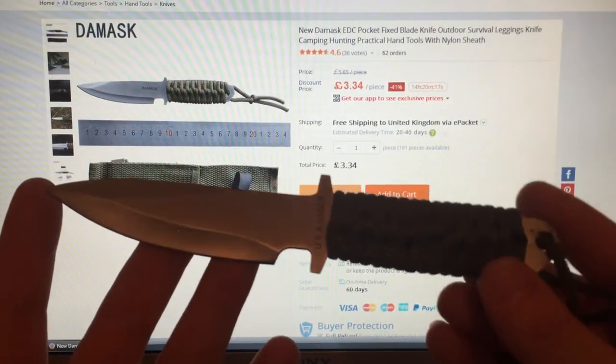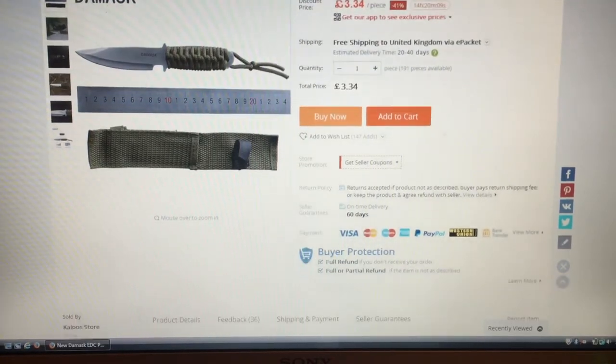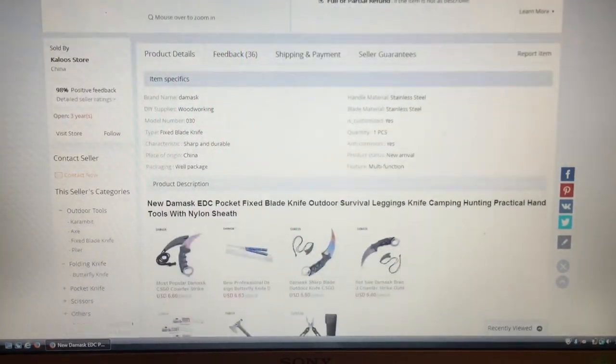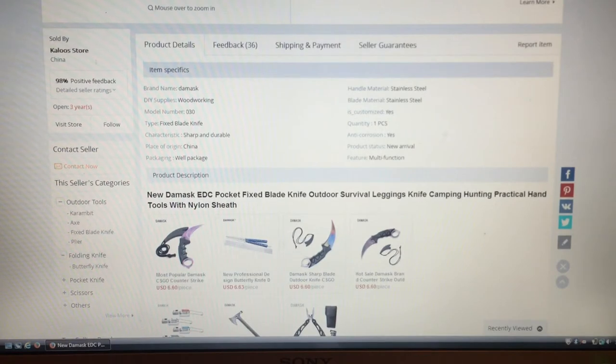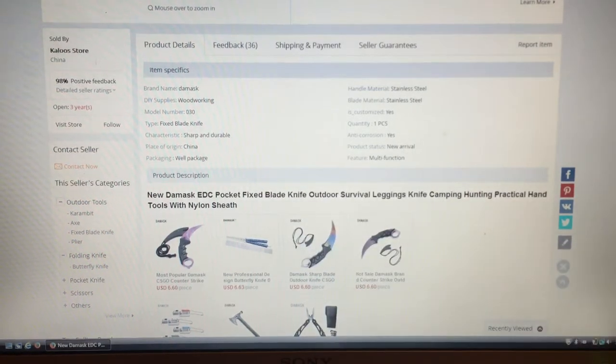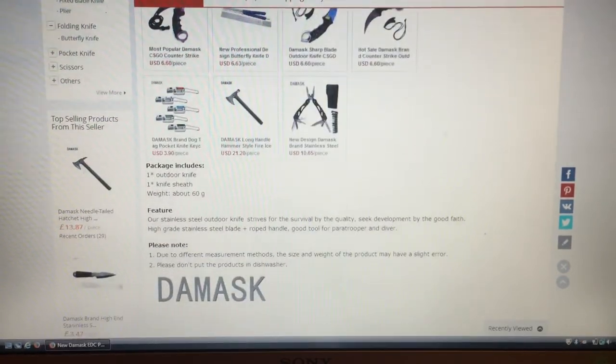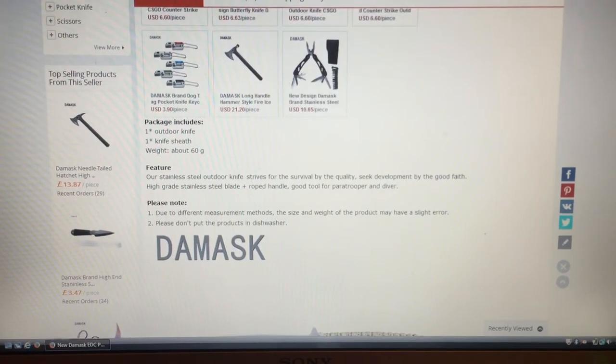I'm quite crap with all the specs and things, so I've got the listing in front of me. I'll do a quick rundown, a quick show. So look what we've got — fixed blade, blah-de-blah, sharp, durable. It is quite sharp, I was surprised how sharp it was. Could do with a little bit of stropping, no doubt. It doesn't say what the blade material is. Weighs about 60 grams.